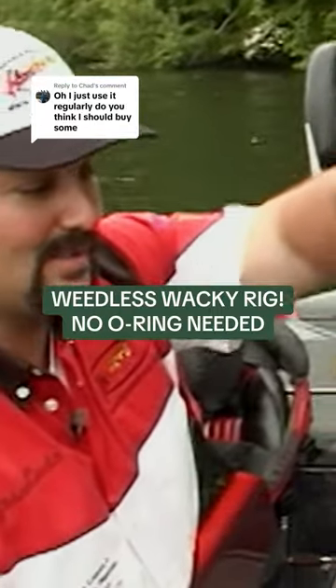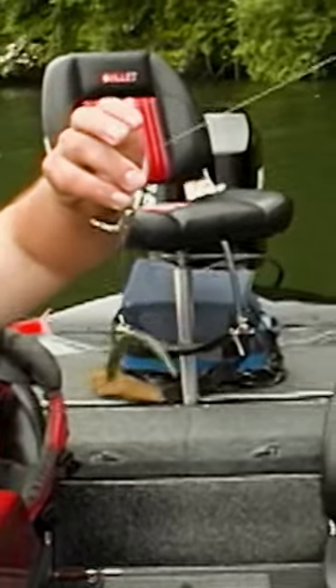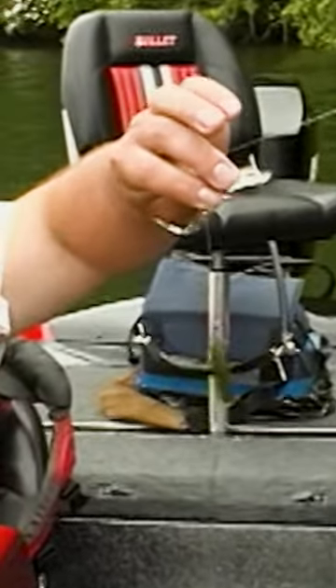Most of the time when we fish wacky style, any kind of stick bait, you like to hook it in the middle like that. It allows each side of the stick bait to pendulum and wiggle like that.